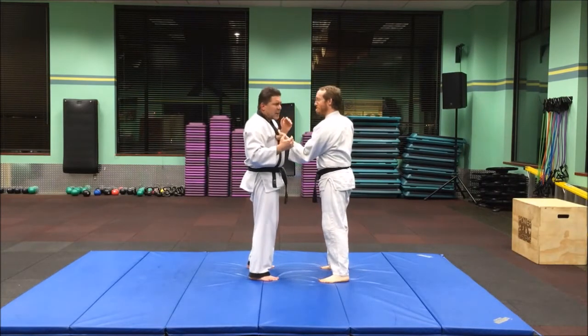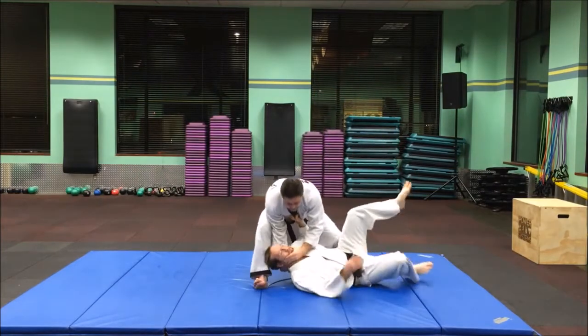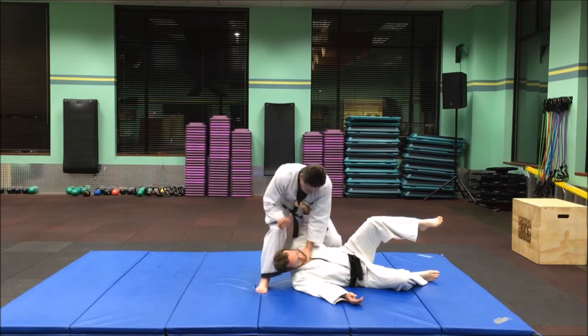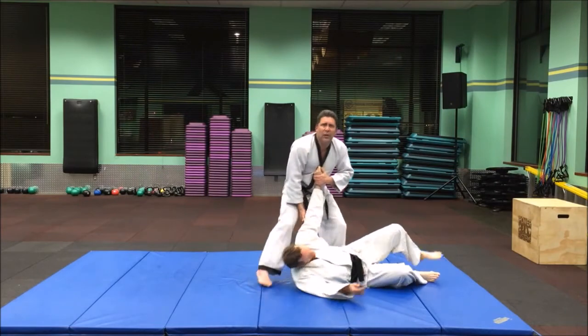The person grabs you here. We're going to twist up, come in here, twist, takedown. Once he's down, we can knee into the ribs, strike, knee into the head. All sorts of things we can do once he's on the ground.